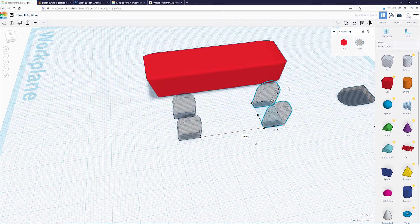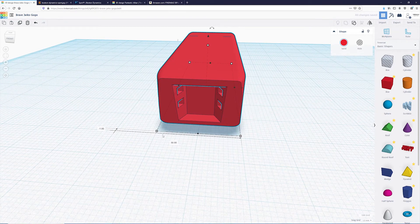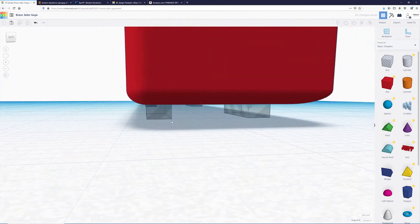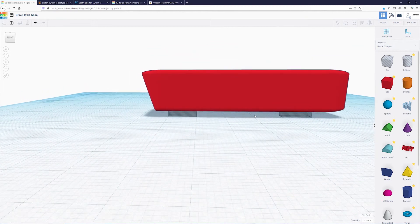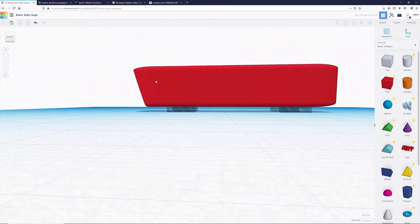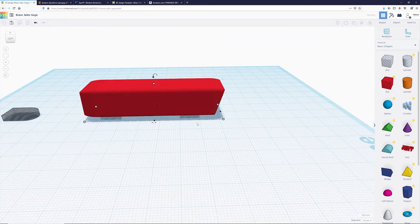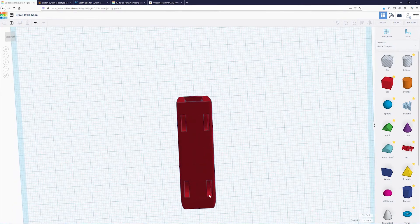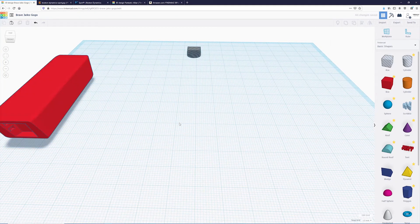Now I duplicate these again, move them about 40 millimeters over, and move the chassis over so it fits inside the two boxes. Then I raise it up 2 millimeters. You can see it is 2 millimeters on each side and both inserts are about where I'd want the legs to attach. I'll move it a little further, then select everything and group them. Now we have inserts where those magnets can be pushed in and provide something for the legs to attach to. We'll move this over and get started on the legs.